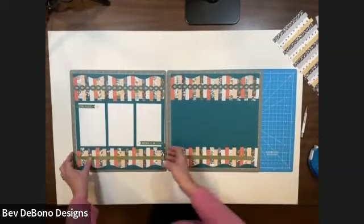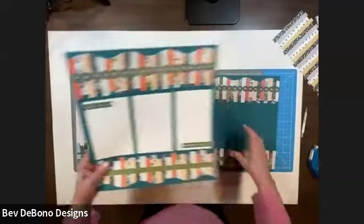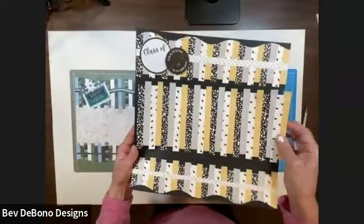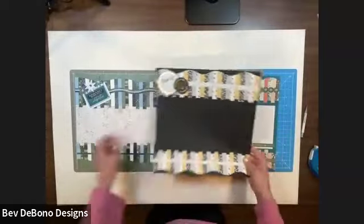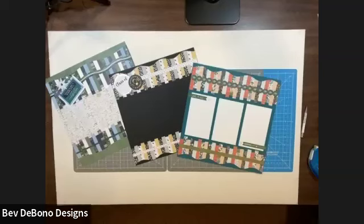That is our technique. Tell me which one you liked best — this is Tropic Time. You could put three mats across; I made these wide enough so they can be six inches long. This is graduation, and this one is winter. I hope you like my technique — please comment, it helps me on YouTube and Facebook. I hope you tune in next time. I have a lot of videos on my YouTube channel, Bev De Bono Designs. If you subscribe to my channel, you'll get a notification every time I post a video. Thanks a lot, bye!